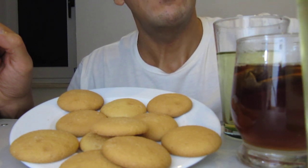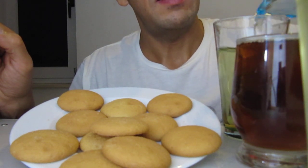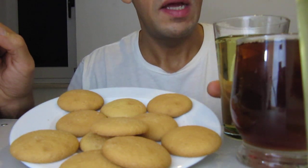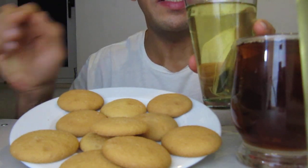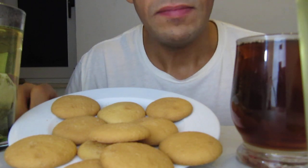Now I do it for you to see how it is with the cookie and tea. Now I begin with the green tea. This is the green tea. Are you ready? Yes!